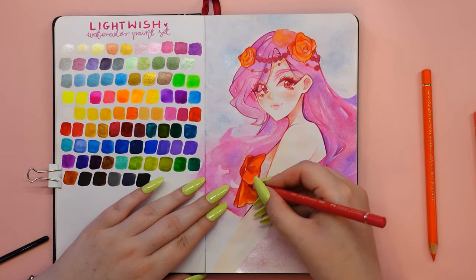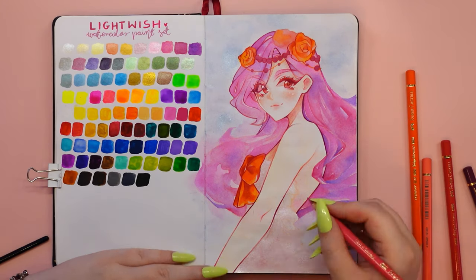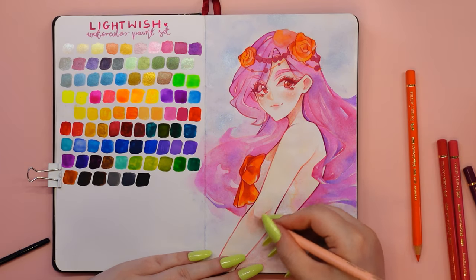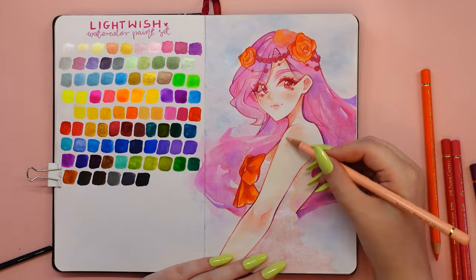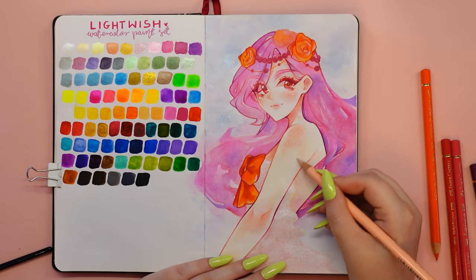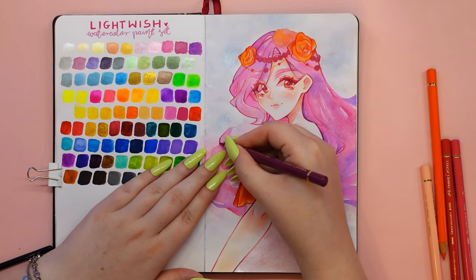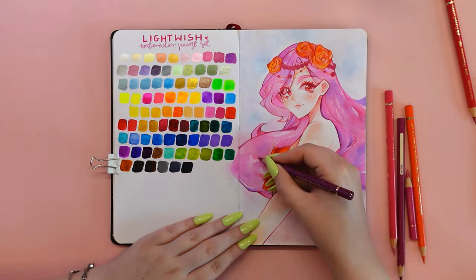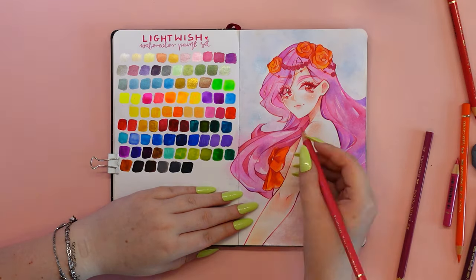Let's get back to these wonderful Lightwish watercolors. I would absolutely love to try them on paper that's typically used for water-based paints, and I'd also love to see how they do with more opacity, so I will definitely be trying something else to paint on in the near future. I would like to thank Lightwish from the bottom of my heart for the amazing opportunity to work with you — it means a lot to me and gives me the motivation I need to keep working hard. I had such a great time painting with these paints and I absolutely love them. If you are interested in purchasing this amazing Lightwish watercolor set, you will find links below the video.